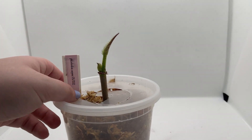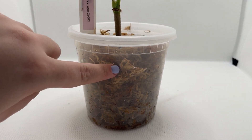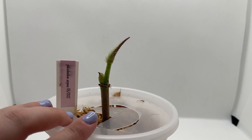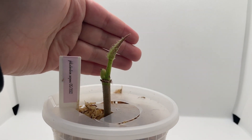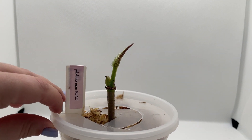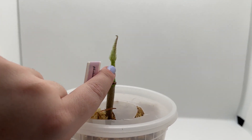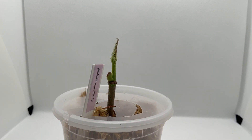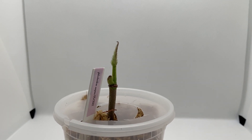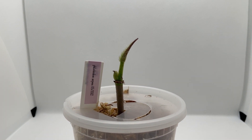This is basically all I have left of it. There are two nodes down here in the moss and one node up here, and it's just putting out a new leaf — but this started coming out before I chopped it up, so I don't know if I'm going to actually lose it or not. There was a leaf right here but it started to yellow, and I didn't think it would be good for it to waste energy keeping that leaf alive while it was putting out a new one and trying to root, so I just cut it off.